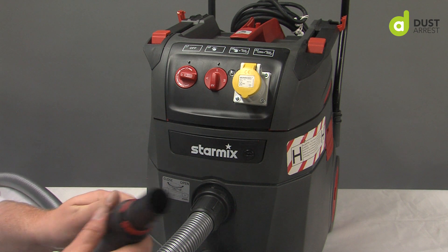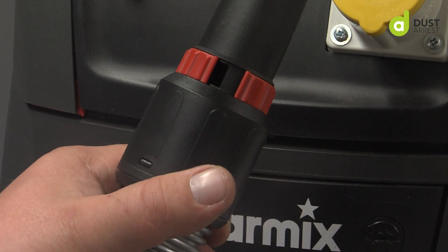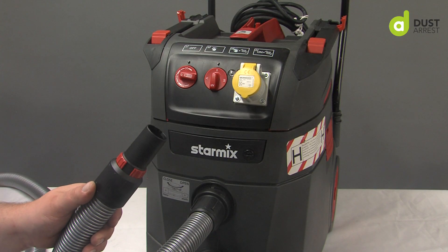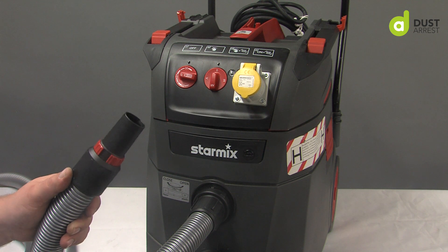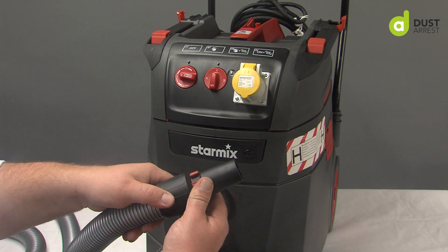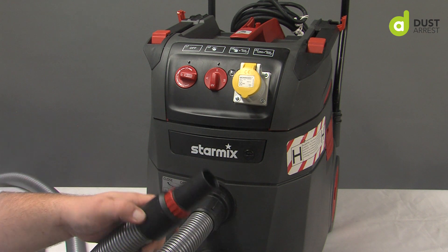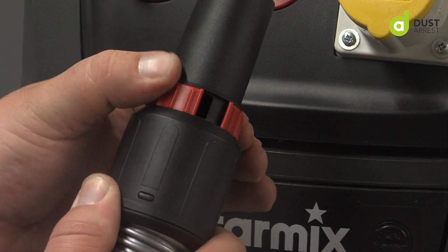On the StarMix itself, on the end of the cuff, you have an air inlet. So if you're using a StarMix or any other vacuum on a machine such as a sander, jigsaw, or some angle grinders — where you're restricting the airflow where the dust is sucked in — you can open the air inlet to allow enough air into the hose to achieve your minimum airflow. This is a staged adapter so you can adjust and regulate your airflow without letting too much in and losing extraction where it's needed.